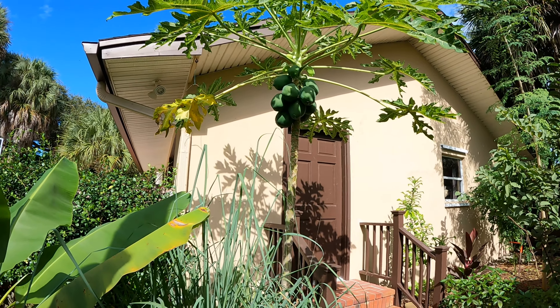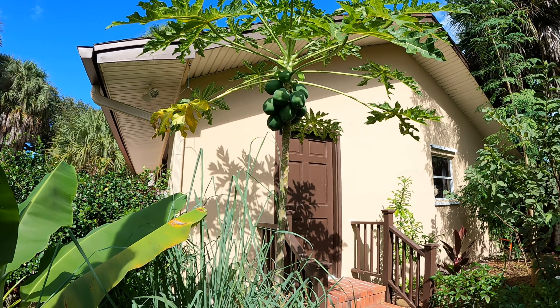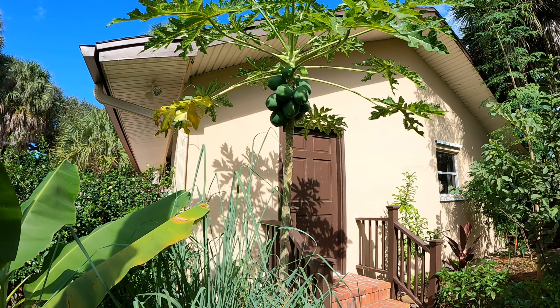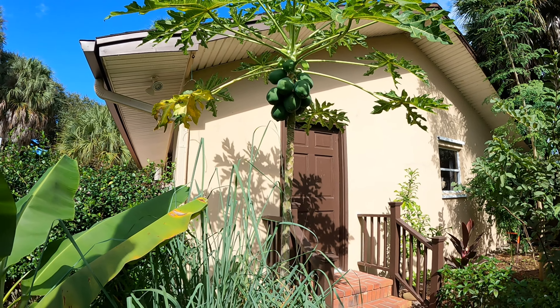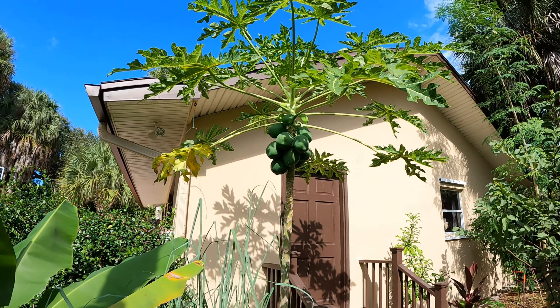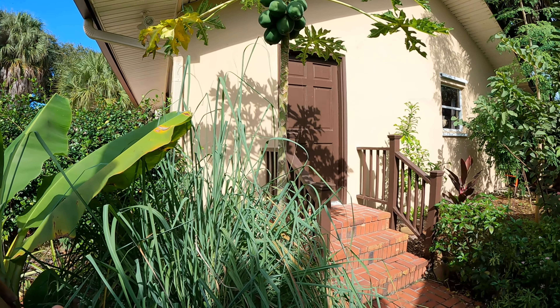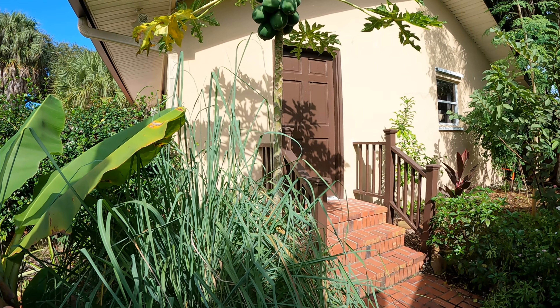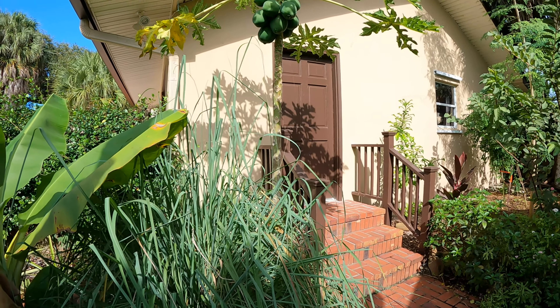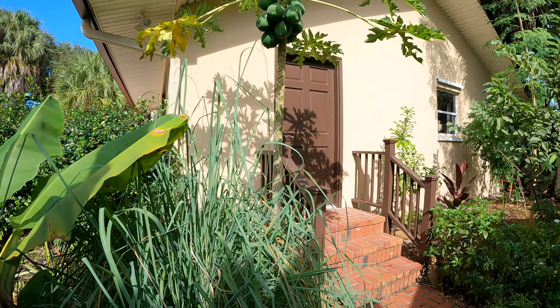Papaya is just a great plant if you want food in your landscape and you want it quick. This one is about a year and a half old - we planted it at the beginning of 2020 - and we got fruit in 2020. They'll fruit for you when they're maybe four or five feet tall.